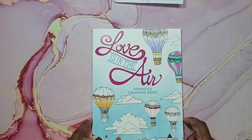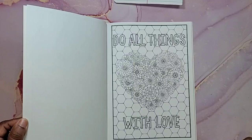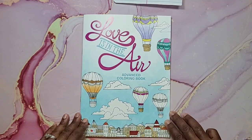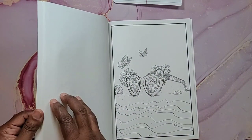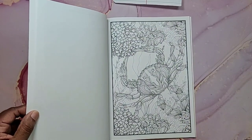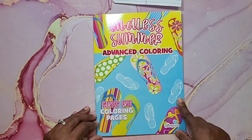Another Bendin coloring book is Love is in the Air — lots of love-themed pages with hearts and phrases like 'Love Grows Here' and 'Do All Things with Love.' Last of the coloring books is Endless Summer Advanced Coloring by Crown Jewels — single-sided stress-free coloring pages. There are sunglasses on the beach with ocean reflections, a crab, a sailboat, and 'Aloha' with flip-flops. Really beautiful detail on these pages.